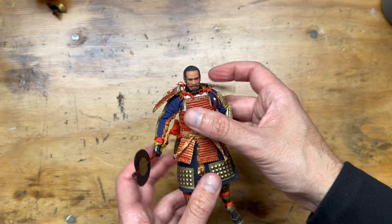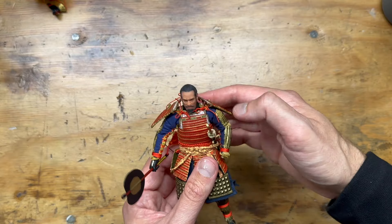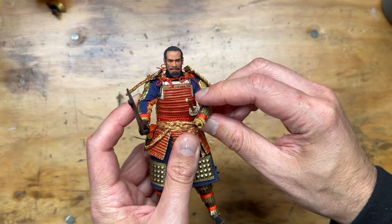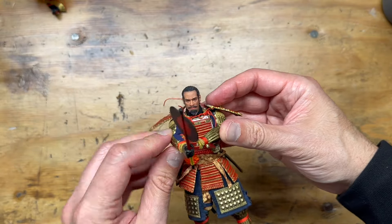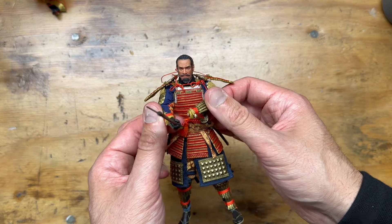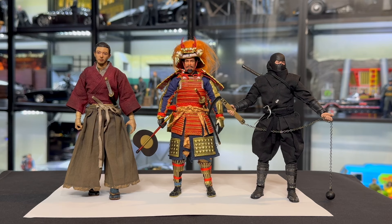You can still get him in some pretty cool samurai poses. Let's see if he can two-hand the sword — yeah, if the other hand was on there you could absolutely have him hold it in a two-handed grip. Kind of a quick and dirty articulation rundown.